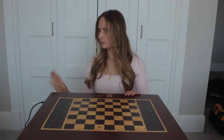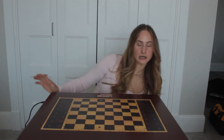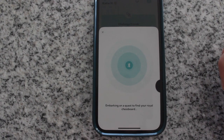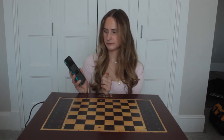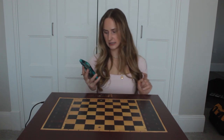I also plugged in my board and turned on the power outlet. Once you do that, you can connect your board to Bluetooth, and it usually takes about a second. They have little cute sayings on it, like 'our queen is on a royal mission.' Once it beeps like that, that means it was connected to the board.